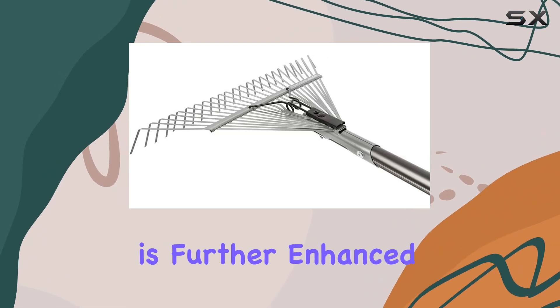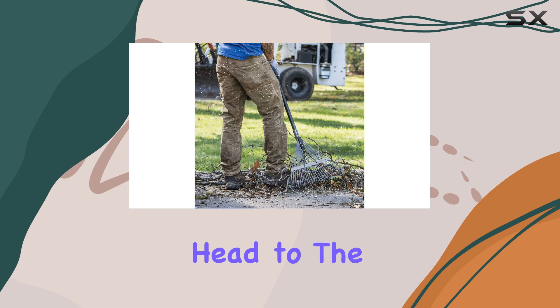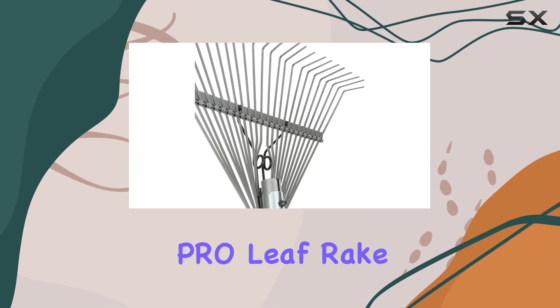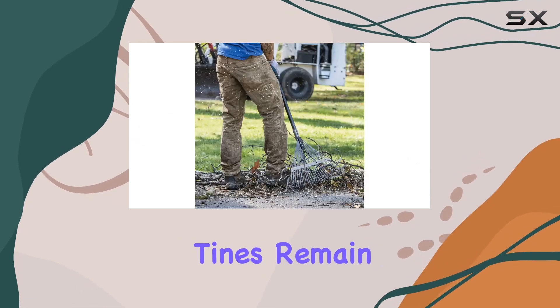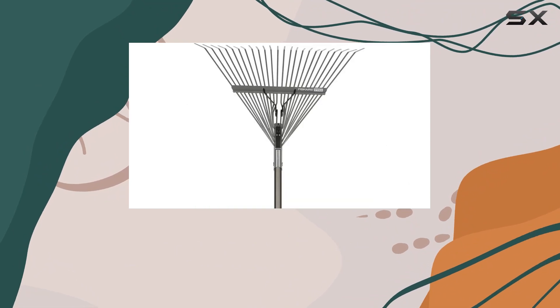This durability is further enhanced by the double-bolted connections that securely fasten the rake head to the handle, providing a solid and reliable construction that you can trust. One of the most impressive features of the Fiskars Pro Leaf Rake is its metal tabs, which lock the tine rod in place. This design ensures that the steel tines remain firmly attached, even when subjected to heavy loads or intense pressure.